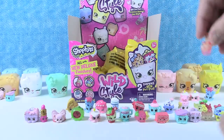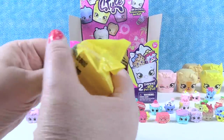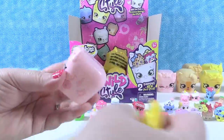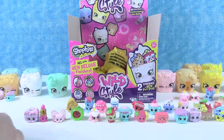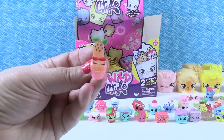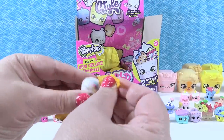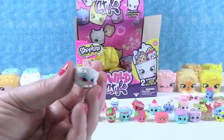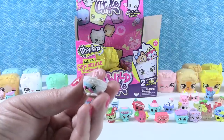I feel like there was a Shoppies doll that was fruit-themed with shoes like that. Now we can have a pair of watermelon shoes! A pink musical kitty pod with music notes on the side. And ooh, our first Rainbow Tribe - that's Nicole Parasol from the Rainbow Dreamers Tribe.